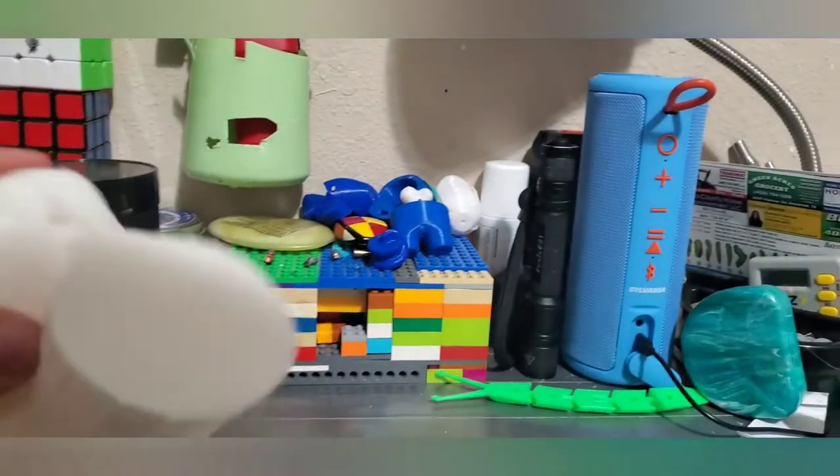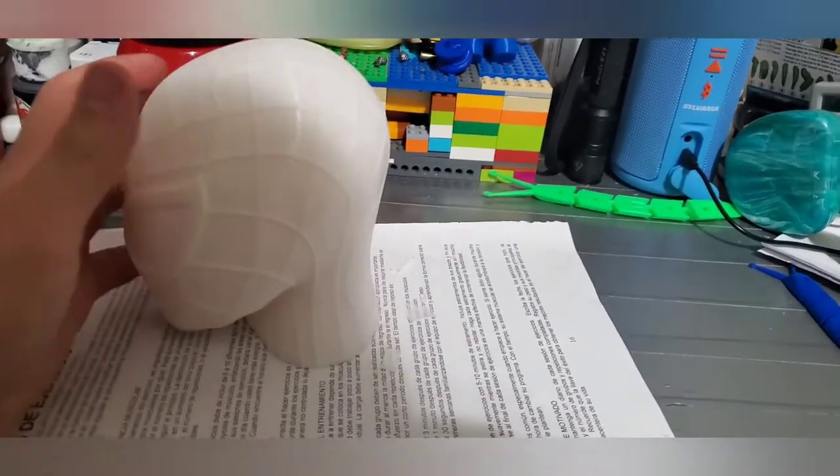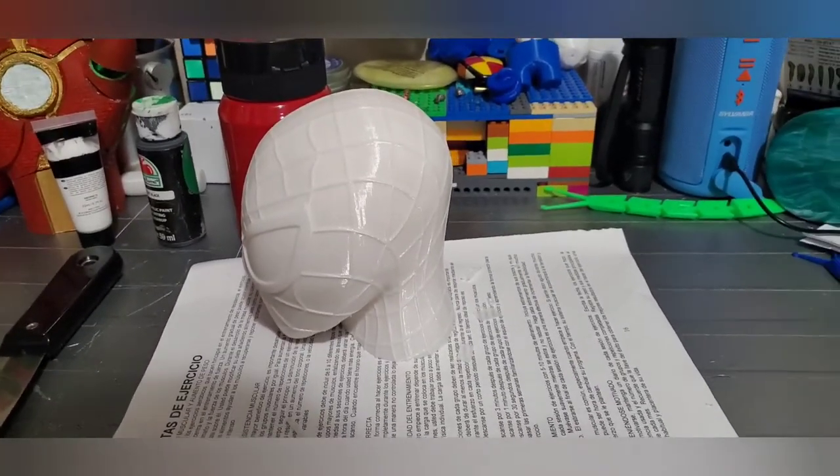There are a few more support structures here that are going to come off. I'm going to set up a time lapse of me finishing up and painting it — enjoy the time lapse.